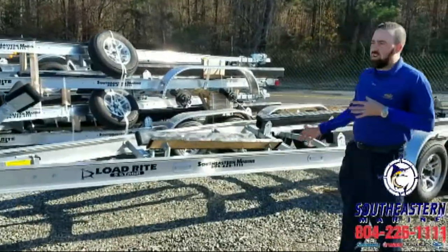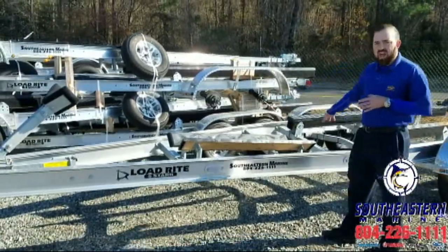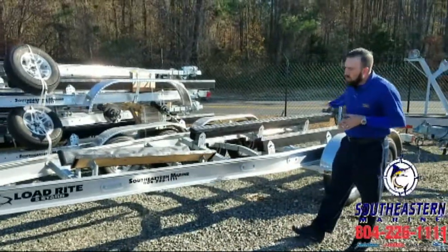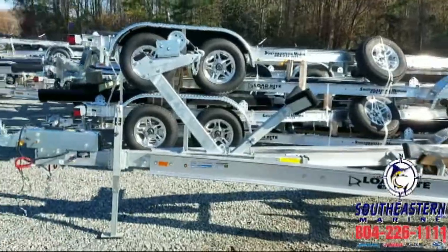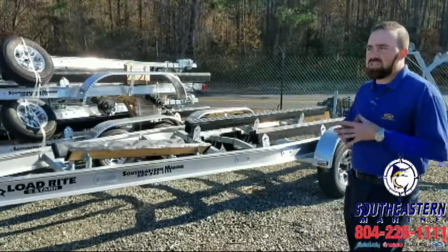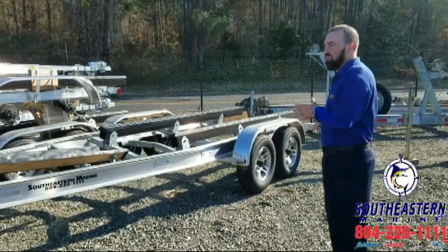On this particular trailer, as on all our trailers, we feature them all with the second set of target bunks — that is an option. We have primary bunks back here. All of them are lined with plastic skids rather than carpet. That's a much better, much longer lasting way of doing a bunk on a boat trailer. Plus it slides easier — it takes less to actually get this boat off this trailer.